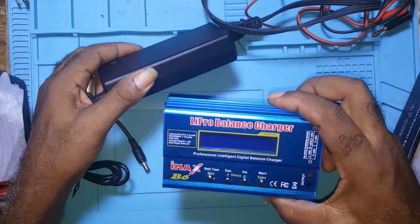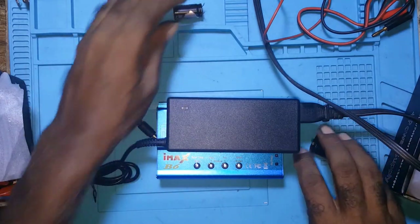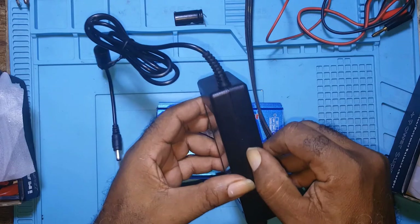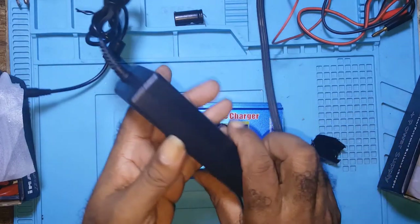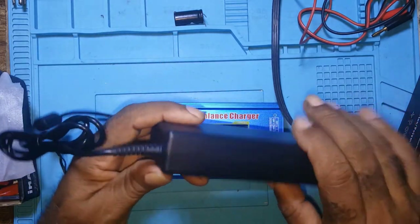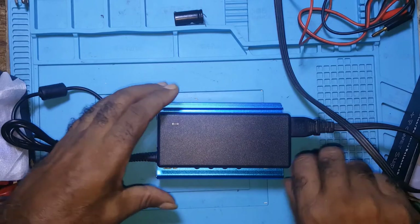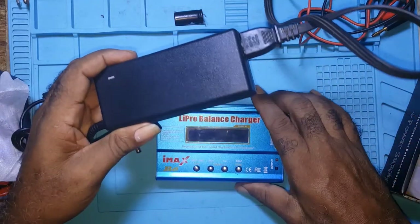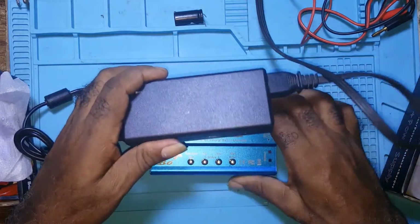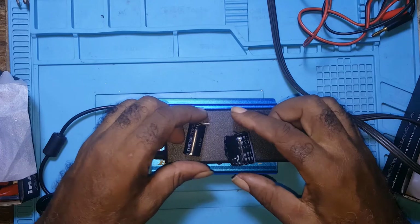So the purpose of this video as a YouTuber is to warn other viewers that if you do buy this and your power supply gives a problem, all you have to do — it's glued together — is take a screwdriver and try to put it in the notch here and pry it open to see what is wrong inside and change it. This is the purpose of this video: not to tell you all about the IMAX B6, but the problem the charger had and what I found inside.